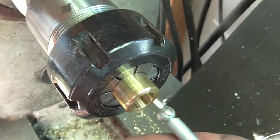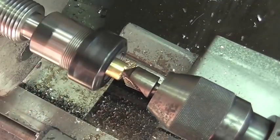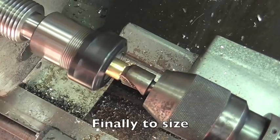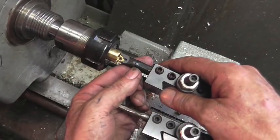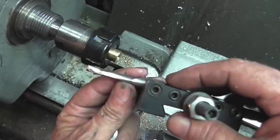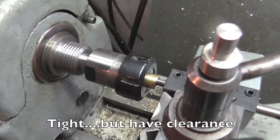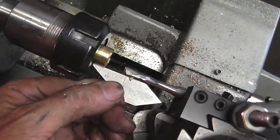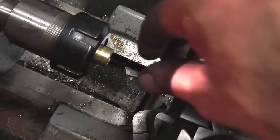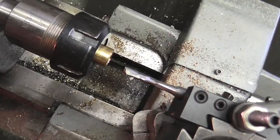Well, the finish on the hole looks really good, so let's find out how big it is. I think we're good to go on the position of the tool, so let me go ahead and change the gearing on this thing and we'll set up to finally cut some threads.